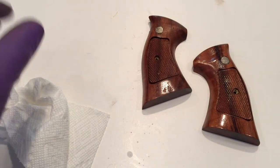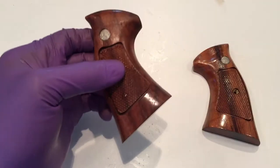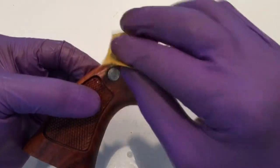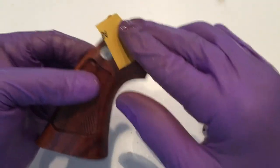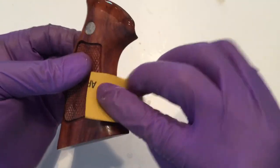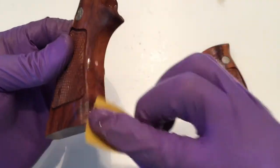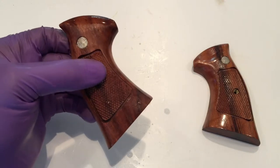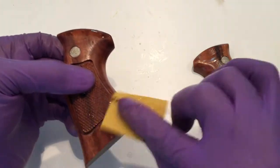An oil-based finish won't adhere to anything that's water wet. Just repeat this process for all of them — it's nothing hard, nothing tedious. It's just what you need to do if you want to have a good, clean, clear, smooth finish.